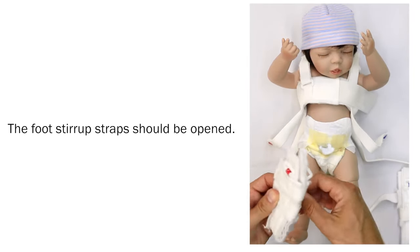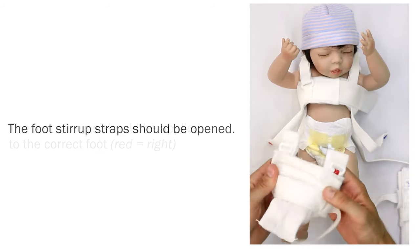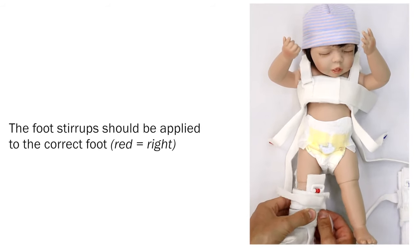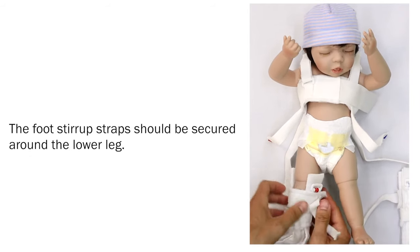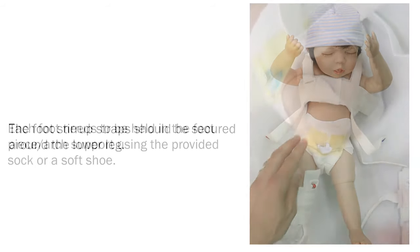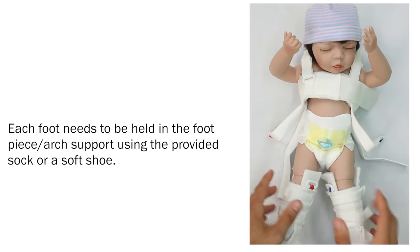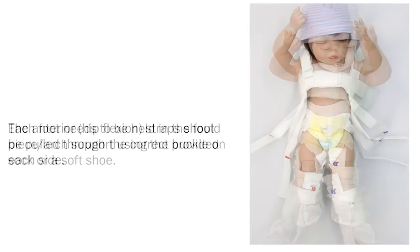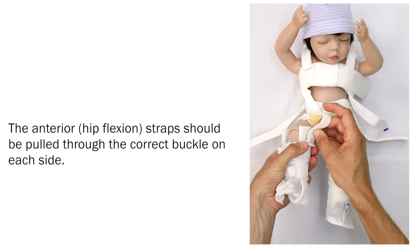Stirrups, anterior and posterior straps. The foot stirrup straps should be opened. The foot stirrups should be applied to the correct foot. The foot stirrup straps should be secured around the lower leg. Each foot needs to be held in the foot piece arch support using the provided sock or a soft shoe. The anterior hip flexion straps should be pulled through the correct buckle on each side.